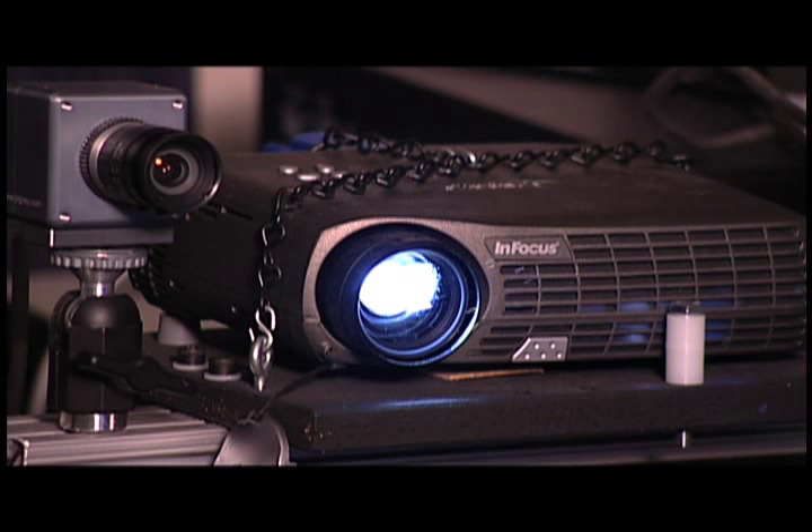When you project a pattern from a projector, the camera, when it sees that at an angle, it sees a warped version of that image. Based upon that warping — we call it modulation — I should be able to figure out what the shape of the surface that I'm looking at is. And then you have a camera looking down at an angle at a face, and those lines warp around the face.